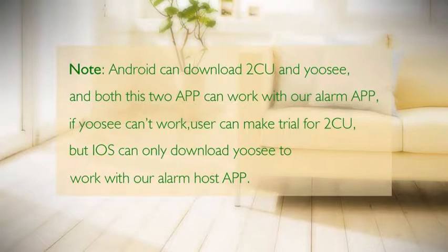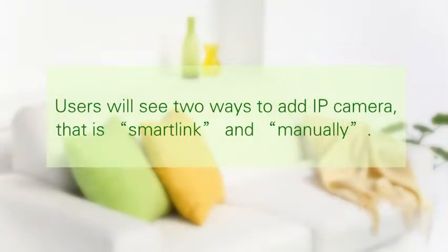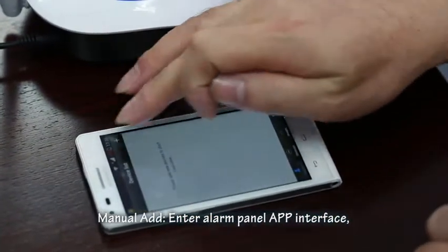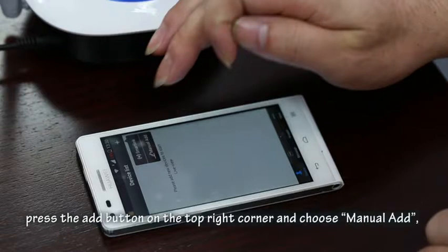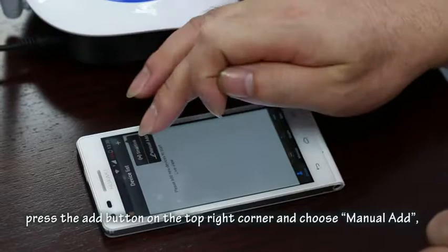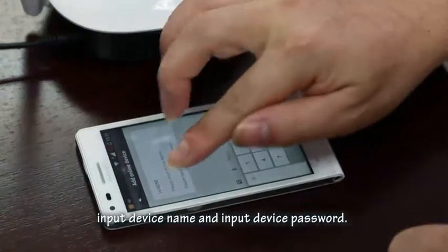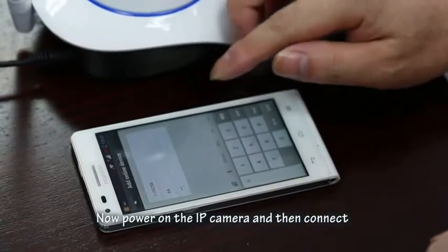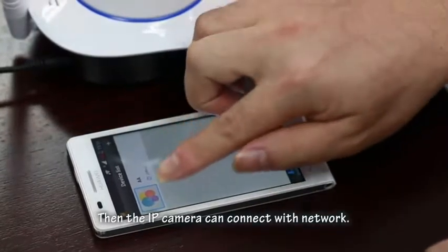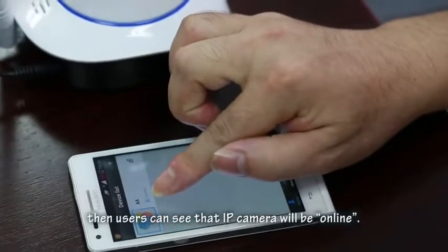There are two ways to add an IP camera: SmartLink and Manual Add. For manual add, enter the app interface and press the Monitor button to open the IP camera device list. Press the Add button in the top right corner and choose 'Manual Add'. Enter the IP camera ID, device name, and device password, then press Save. Power on the IP camera and connect it with a network cable so it can connect to the network. Refresh the device list and the IP camera will appear as online.